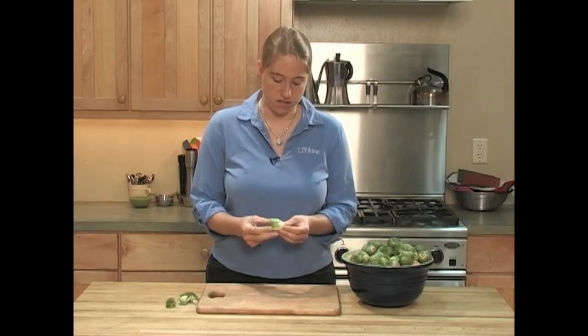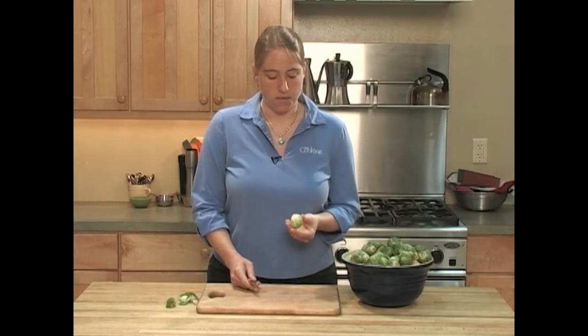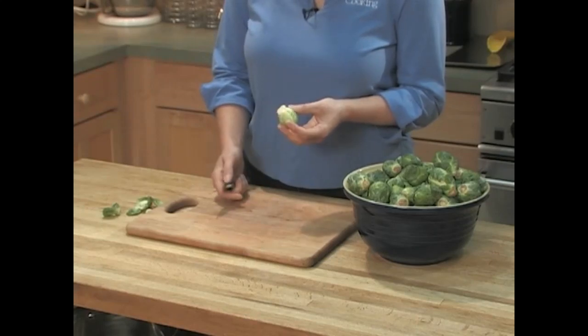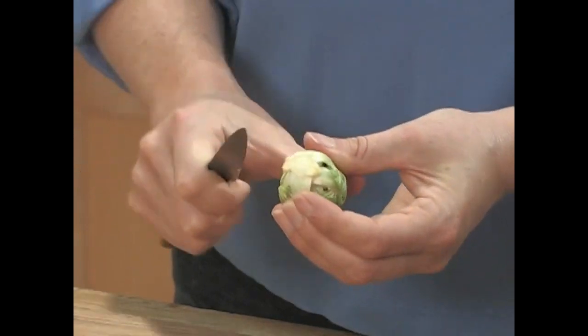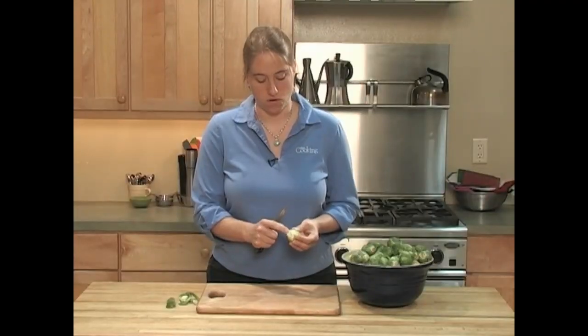Once you're trimmed down to a good, solid core, you might want to cut an X in the base of the Brussels sprout if you're cooking it whole. Scoring it like that helps the heat penetrate the base, and the Brussels sprout will cook a little more evenly.